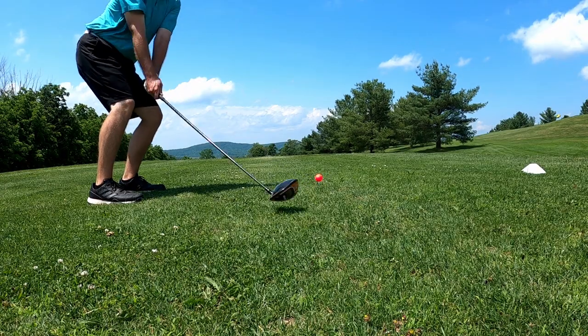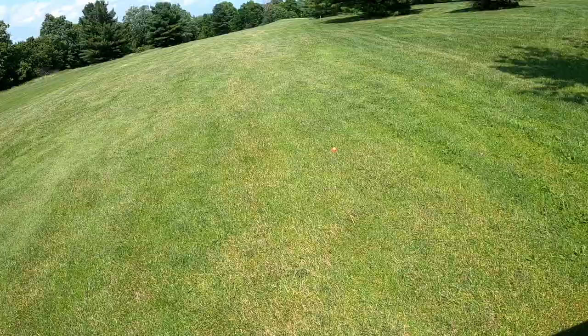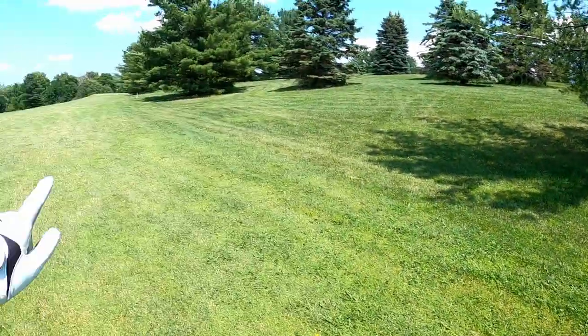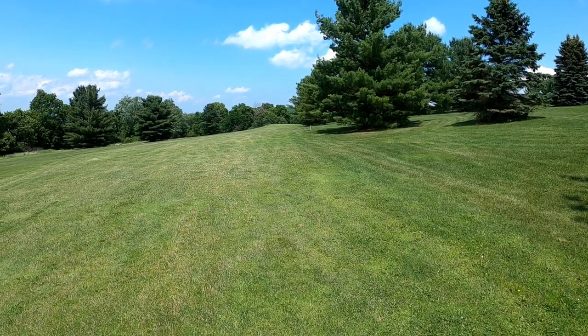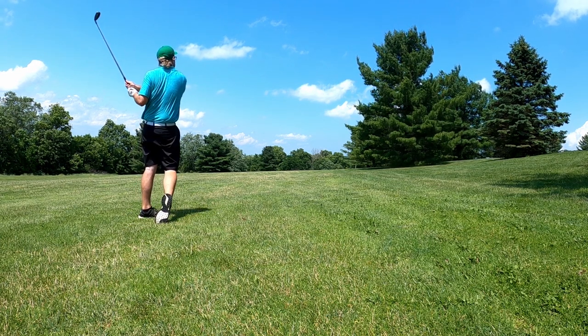My favorite few holes coming up — wide open, usually can support a draw or a fade depending on the line. Pretty long par four but I feel really confident. Hit a push fade and ended up in the fairway — how about that! But we can't do that again — if we hug the trees to the right at all we'll be in serious trouble. Need to make sure we leave this one left. Did exactly what I can't do — hit it right — but got very very lucky.